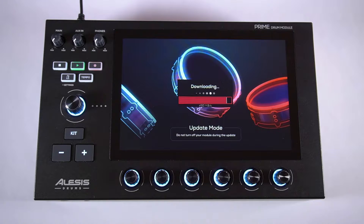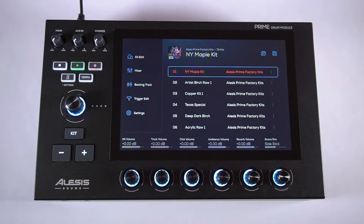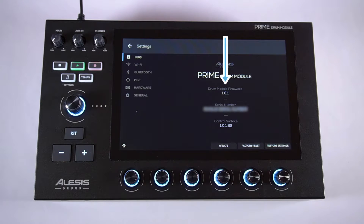Be sure not to power off your module or disconnect its power cable during the update. Once the update is complete, your module will reboot, and you can double-check that the firmware has been updated by tapping Settings — you'll see the current firmware point version listed in the Info tab.